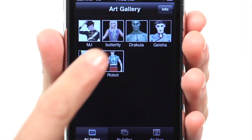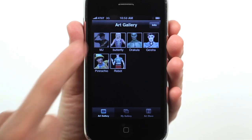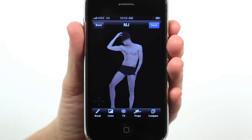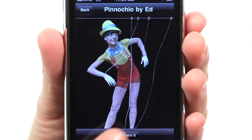The app comes preloaded with cool original body painting artwork by renowned body painters. Just pick your favorite artwork from the art gallery. You can practice by choosing Use Model, but there is nothing more fun than body painting your friends.